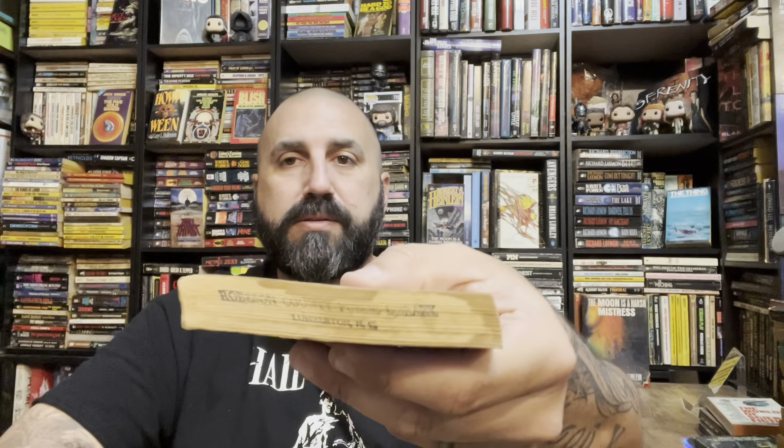I actually just added this to a Whatnot show — An Old Friend of the Family by Fred Saberhagen. Decent shape. He said decent shape and then noticed the top had some staining on it, and the side too.